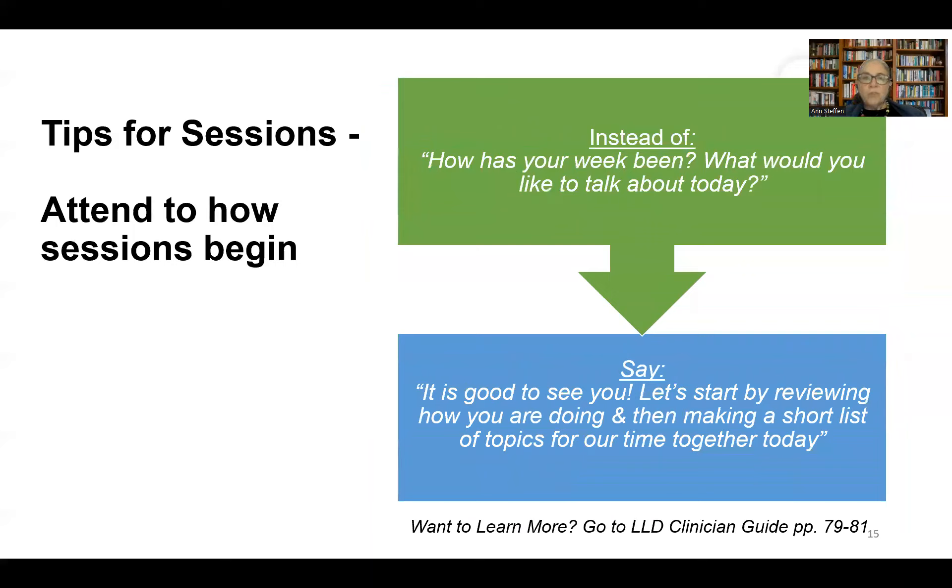Here are within-session tips that apply to every session. We encourage you to start without saying 'Hi, how are you? How have you been?' Instead, offer a warm greeting: 'Mary, it's so good to see you today. I'm glad we're here together. Let's get started — we'll review how you're doing and then make a short list of topics for our time today.' Reviewing how they're doing may reference their past PHQ-9, saying you're going to begin talking about their experiences of depression in more detail.